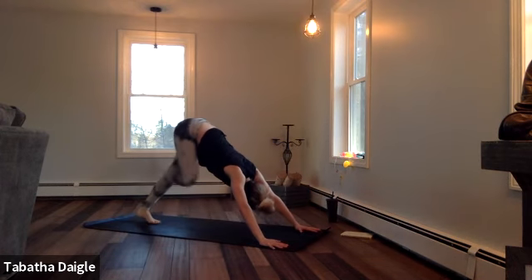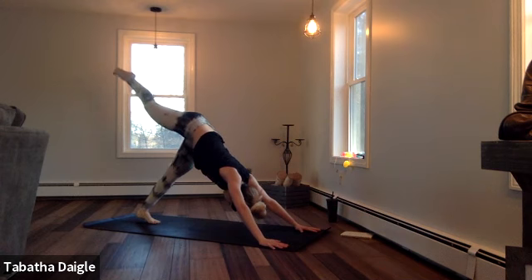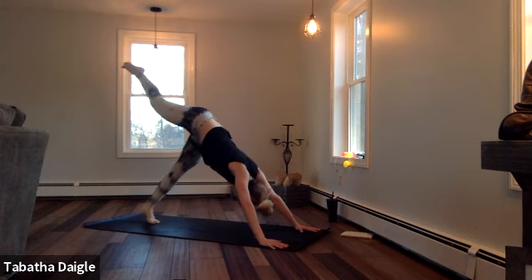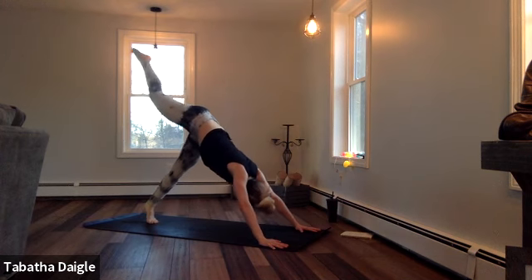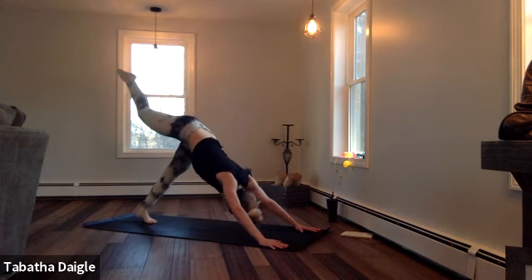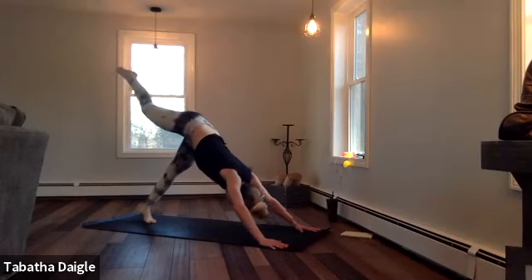Right toe rises. Good, left toe rises. Lift — two, three, four, five, keep that back leg up, seven, eight.